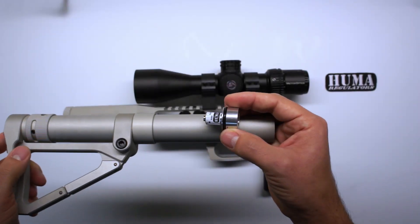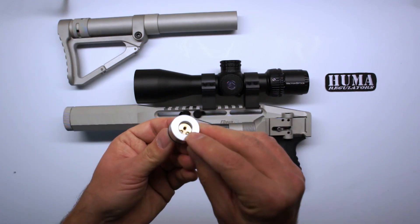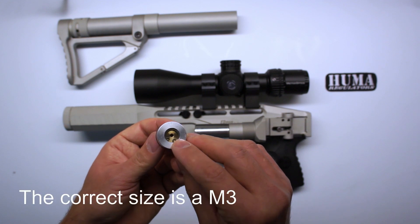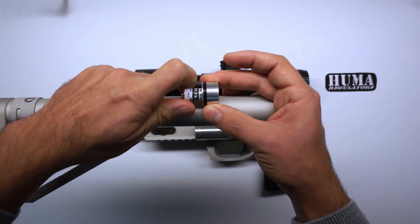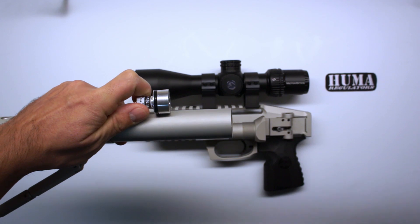You probably wonder: how do I get it out? That's very easy. At the back of the regulator you can screw in — I believe it's an M2 or M3 bolt. When your regulator sits in your body, you can thread it in and pull the regulator out.